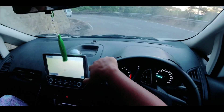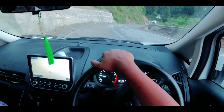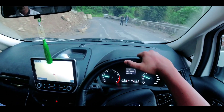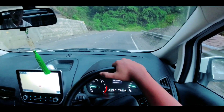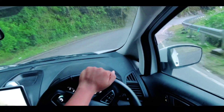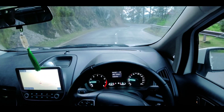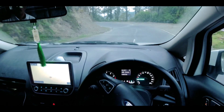Aur baat karte hain about the last drawback of this rear mounted stepney wheel in this compact SUV. Jo iska drawback hai, which is ki parking ke time pe aapko jyada space lagtha hai to park the car. Ek rear mounted stepney wheel ke wajah se, jo car ka length hai, woh aapko thodi jyada dekhne ko miltha hai. But overall, iske jo fayaday hain, woh bahut badhiya hain, and that is why EcoSport was one of the successful compact SUVs in its segment, and it has always been a benchmark for other manufacturers in India.